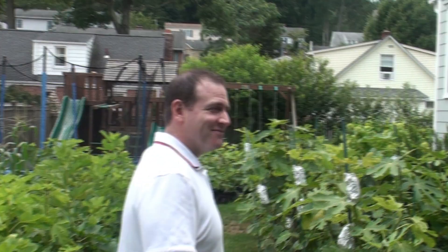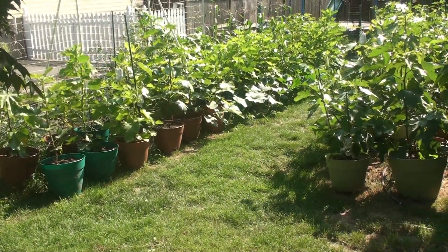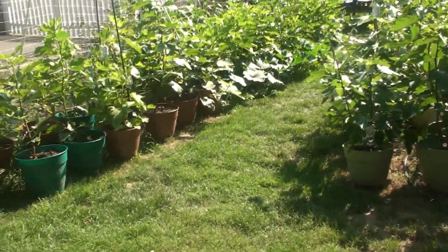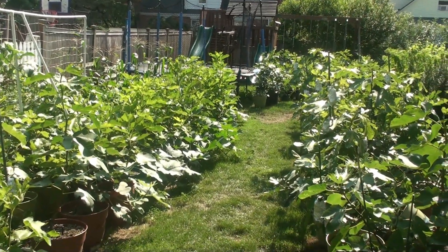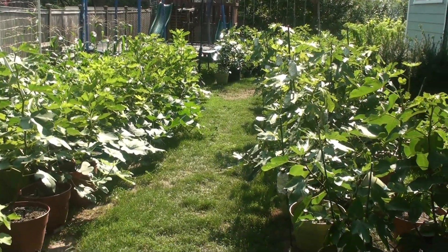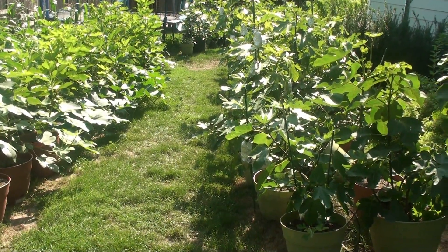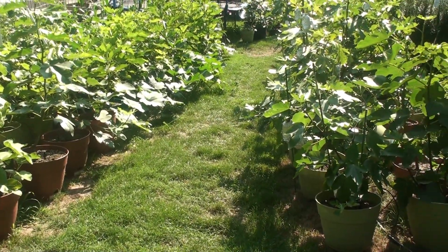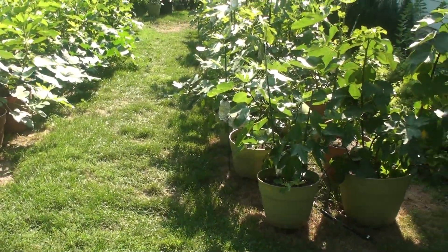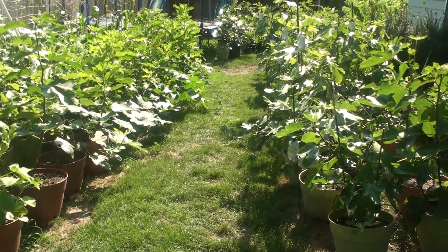Thanks for joining. So this is what I call my little fig forest. I have two zones here: zone one on the right, zone two on the left, and then in the way back I have a third zone. Those zones reference the drip irrigation system set up on a solenoid valve to automate irrigation for so many trees. I have roughly about 200 varieties — about 40 to 45 trees on each of these three zones, plus individual ones we'll see a little bit later.